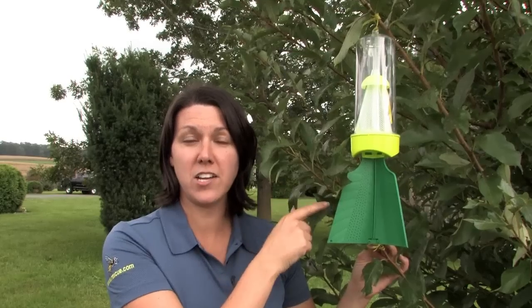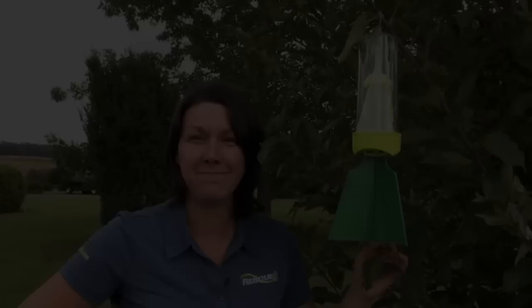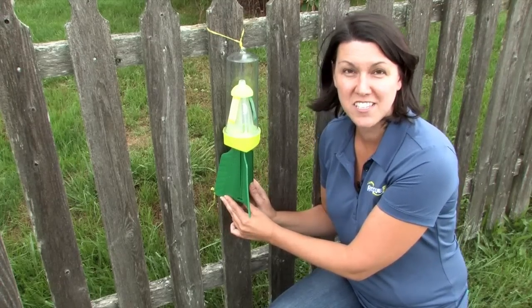Do hang your trap with the fins touching leaves and branches and with the clear chamber exposed, and do hang it in a sunny spot. Do hang your trap from a fence and have the fins touching the post, secured to it with the twist ties.